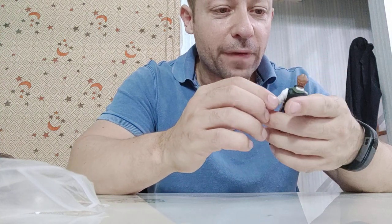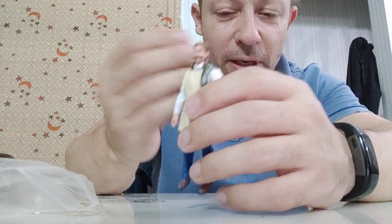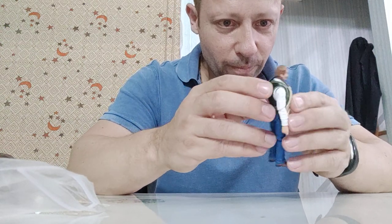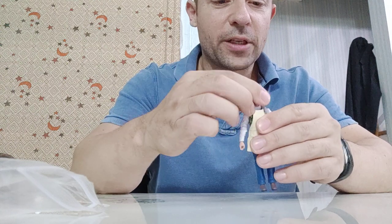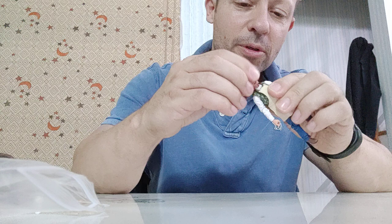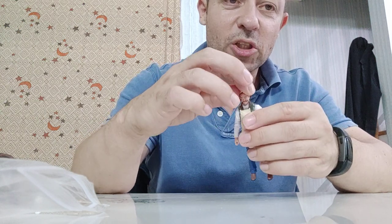The face looks very nice — I like the hair and that old world moustache, it looks particularly effective. For articulation, the head has left and right, and a small up and down, with a tiny side to side movement.